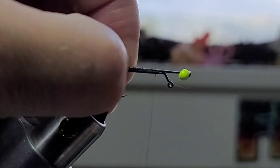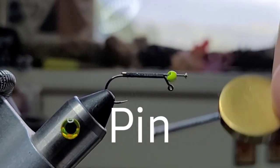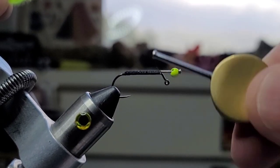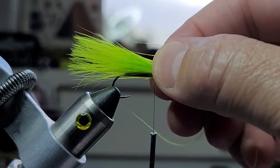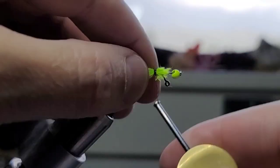I'm just gonna hold this and we're just gonna tie this in on the top. Gotta be careful of where I cut the thread. I'm gonna go ahead and go down right there. Then we'll bring our thread about just to the bend right there. We're gonna grab some marabou and we'll just tie that in. Trim that.